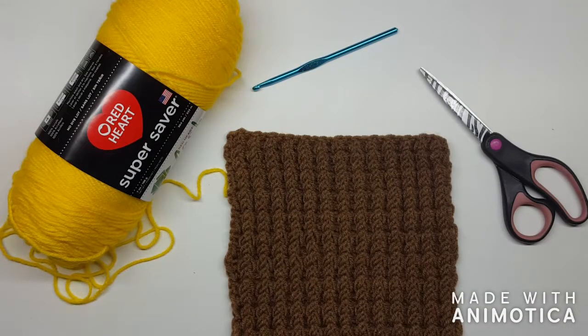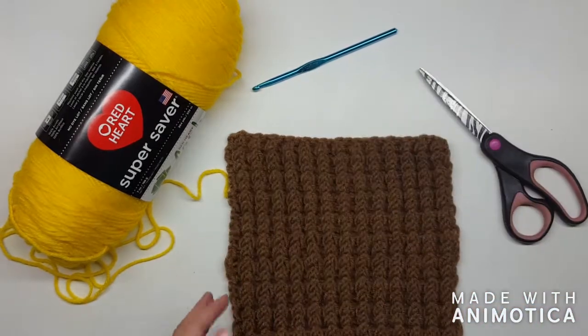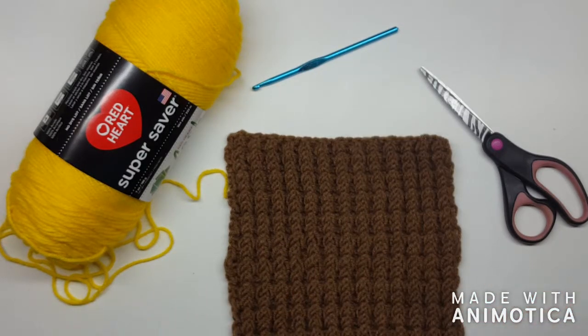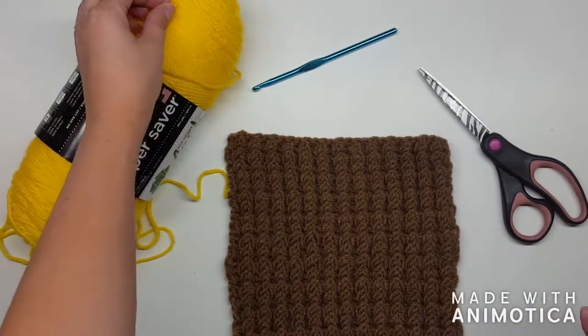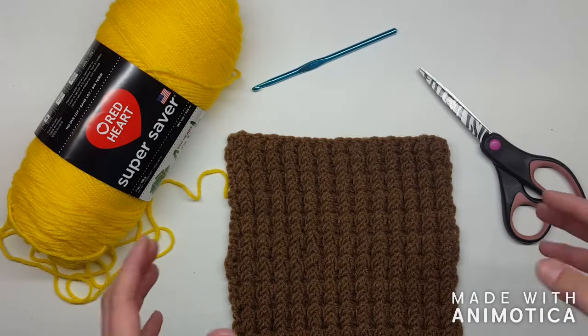Hey everybody, we are ready for week two of our six-week project to make a granny square blanket. Last week we did a single crochet in the back loop. This week we are going to be doing a double crochet through the front and back post. Your finished square will look like this. You're not making one — you're actually going to make five of each square, so you did five the first week, five the second week, and each week doing five squares. That sixth week we're going to put them all together to make one big blanket.